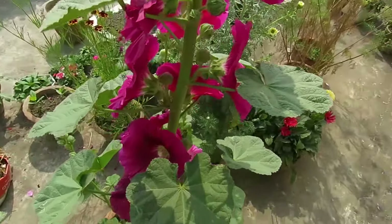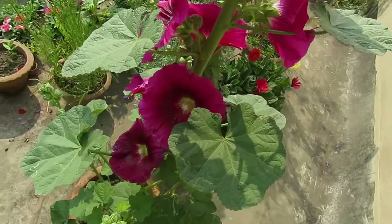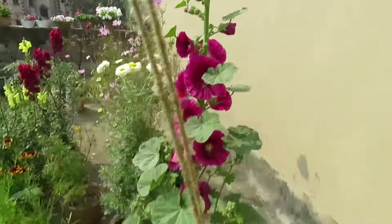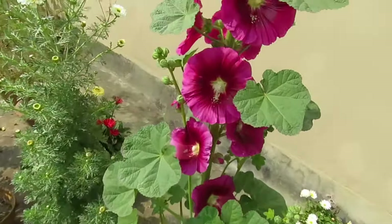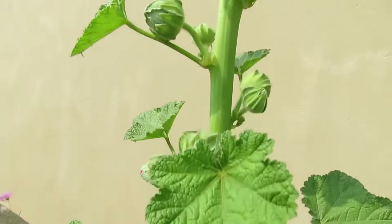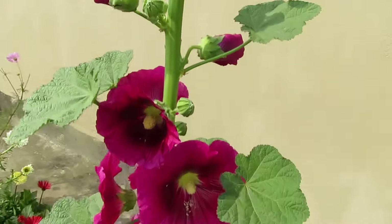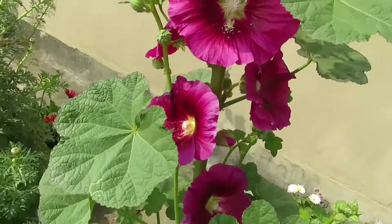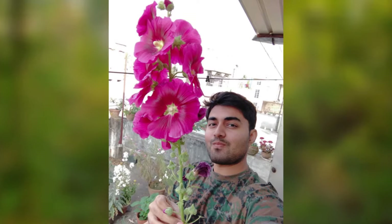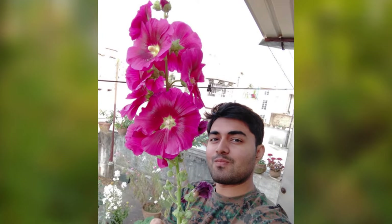Hollyhocks are annuals or short-lived perennials. That means you can grow them as a seasonal plant for one year, or you can keep them alive up to three years depending on where you live. My plants live for more than one year and they flower pretty much all year round. They can be grown in containers too — as you can see, even in a container they can get six feet tall. My height is six feet and they have grown taller than me.